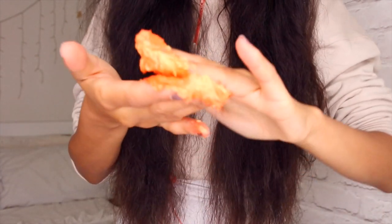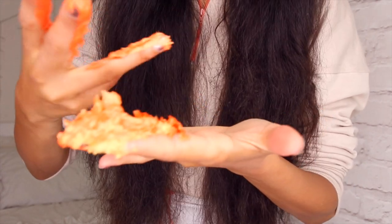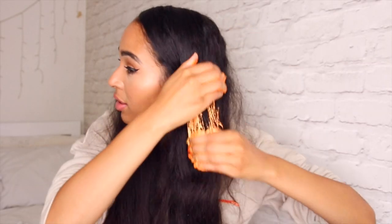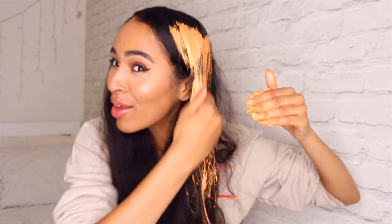I have gold — smash it together. I think I need more gold. Can you guys see this? I dropped some already. Definitely more gold — this is very, very orange. Okay, let's go!